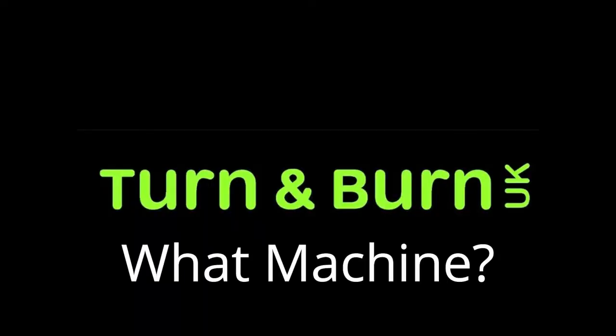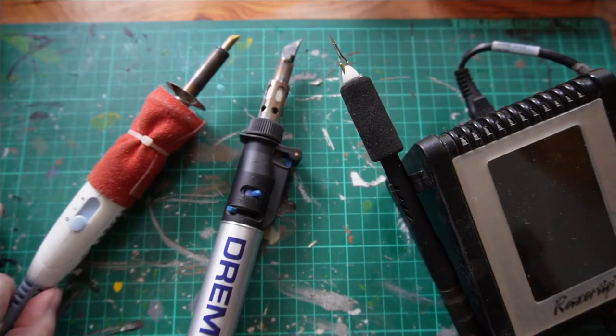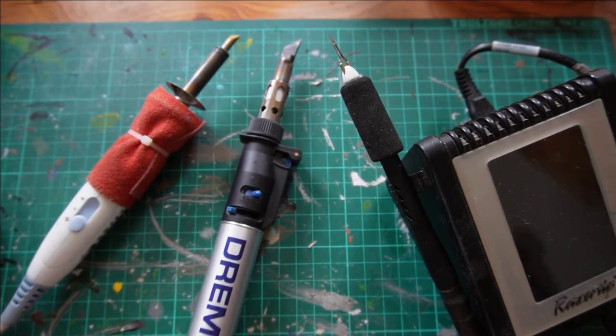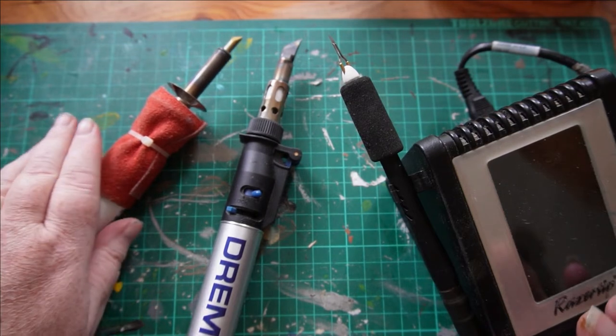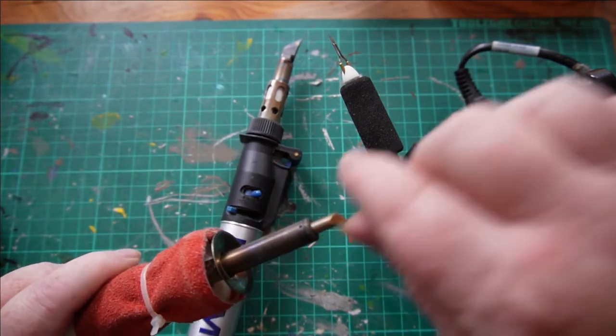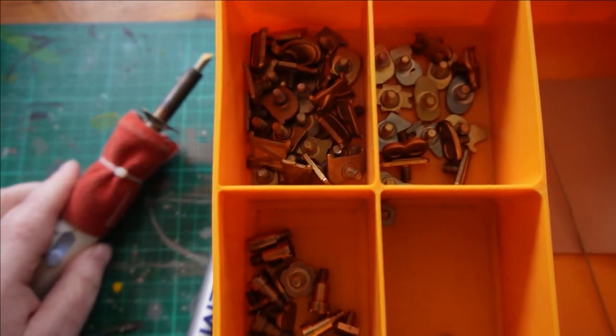So first off — what machine? There are so many out there on the market. From the left we've got a solid-state nib stylus-type pen. It's the kind of thing you see in the middle aisle of Lidl and Aldi at Christmas time, people get them given as presents. You can pick them up on Amazon for between ten and twenty pounds. This one has two temperatures. The one I've got here I've had quite a long time — as you can see I've wrapped some suede around it.